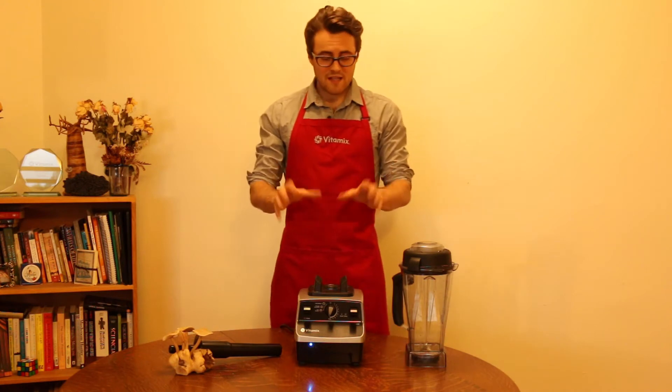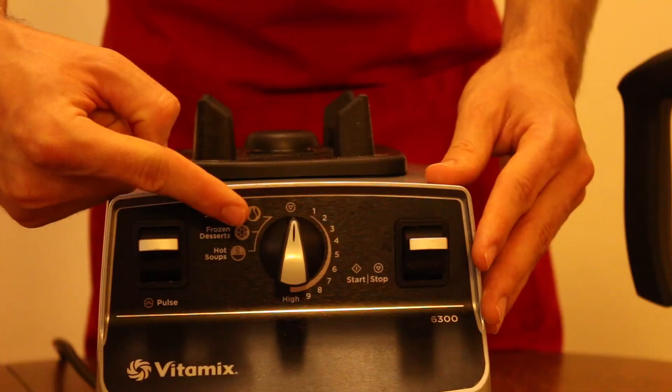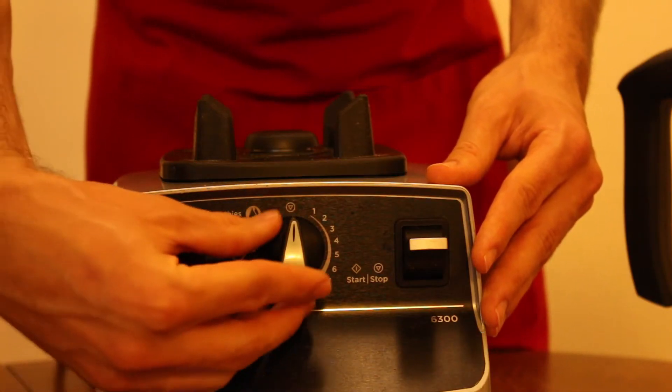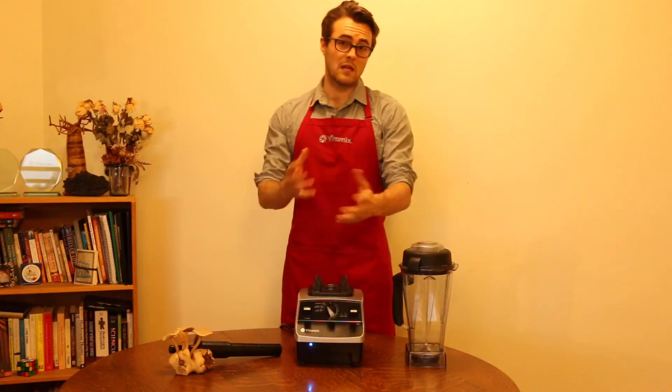One of the nice things about your Vitamix is the new built-in safety feature, right there. You turn it to one side or the other and press start to begin blending.